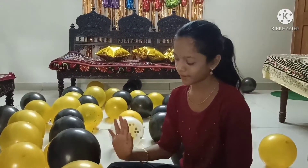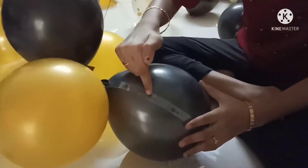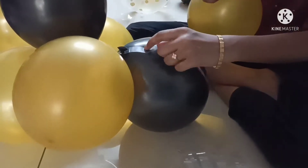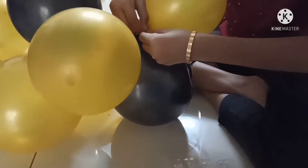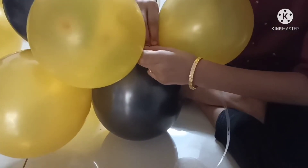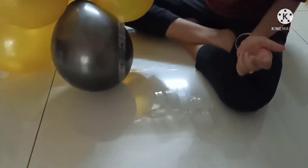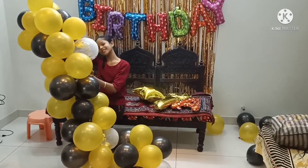I will show you how to put the balloons. We will give a tape like this — there will be some holes in it. Take your balloon and fold it like this, then put it in. Make sure that the knot is also inside. Repeat the same process. After inserting the balloon, it looks like this.